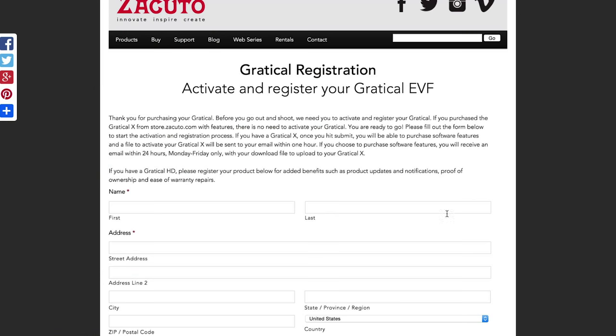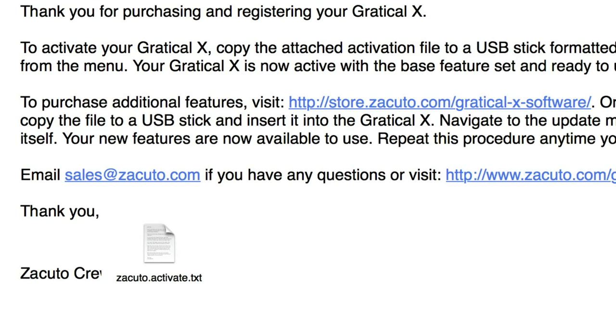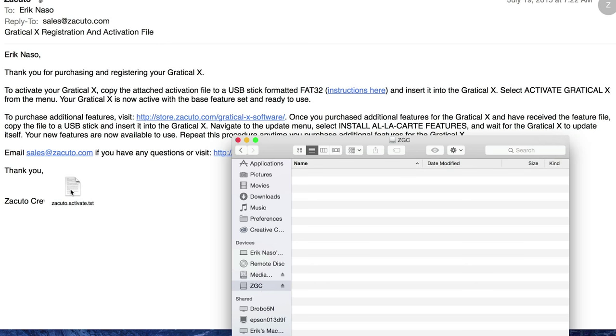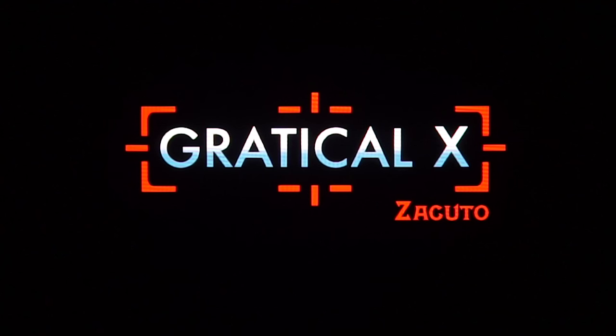Let's go through the entire process from when you unbox it. When you get the Gradical X, it comes with a little card where the battery goes in, showing the website you go to for activation. You fill out a simple form registering the Gradical X, and they'll email you a text file that you put on a USB flash drive. It must be a USB flash drive — not an external drive — and it has to be formatted FAT32. Then you put it into the Gradical X's USB port, push the button, and you're off and running.